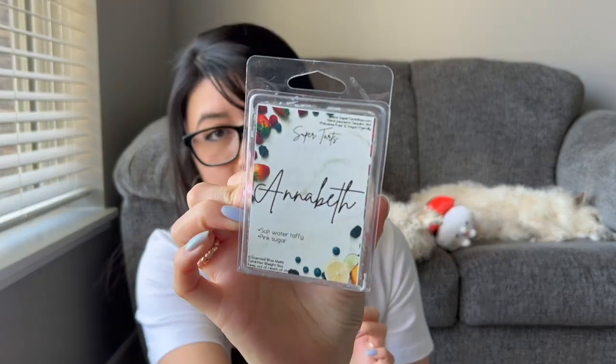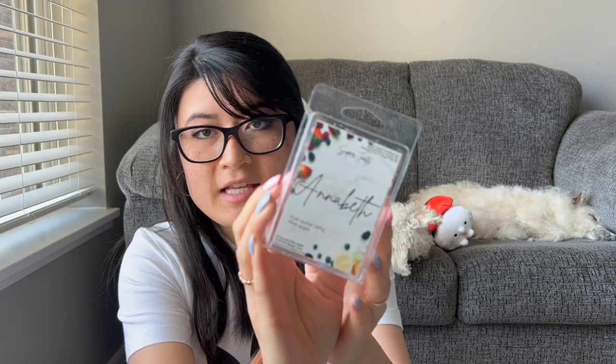This one's Annabeth — saltwater taffy, pink sugar. I think I got this in my wax swap with Caitlin. This was really, really nice — basically pink sugar plus a little extra sweetness from the saltwater taffy. I enjoyed it while I warmed it. I like pink sugar usually from any vendor, so it was good though.